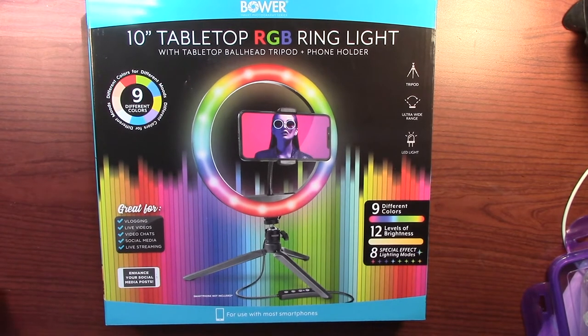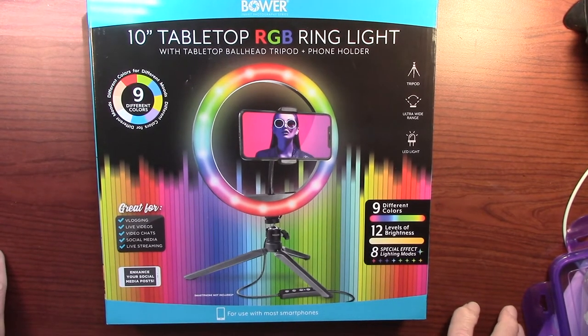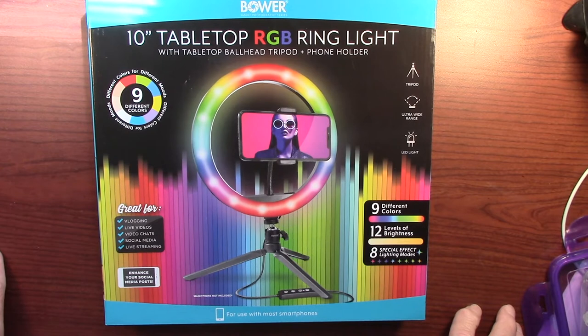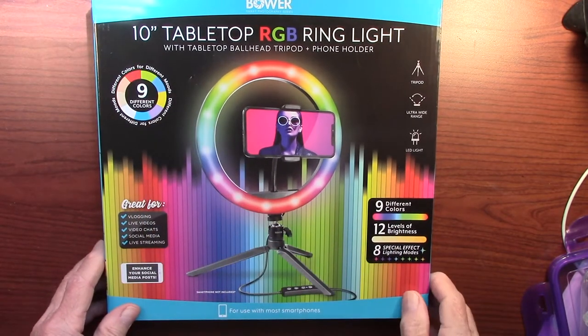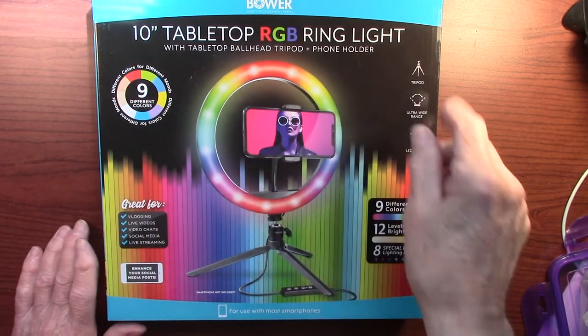Hi, how are you? I wanted to show you this tabletop ring light I bought at Walmart. I am really happy with this. It's a 10-inch tabletop RG ring light.